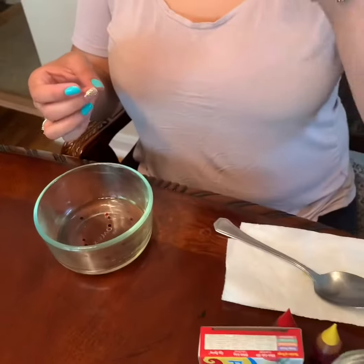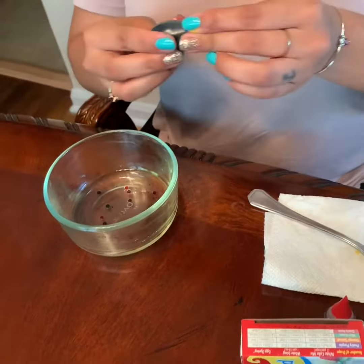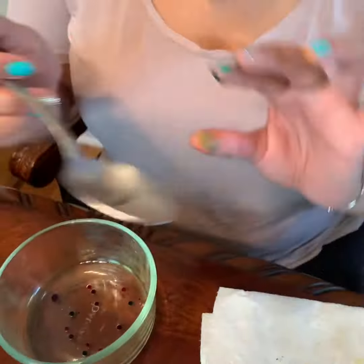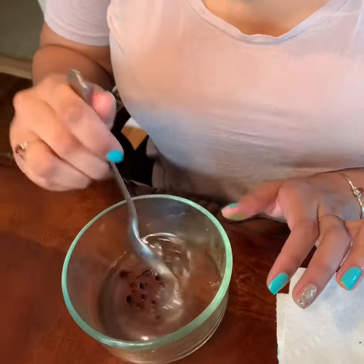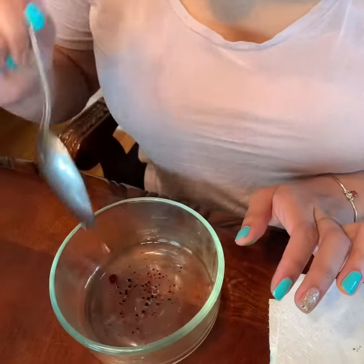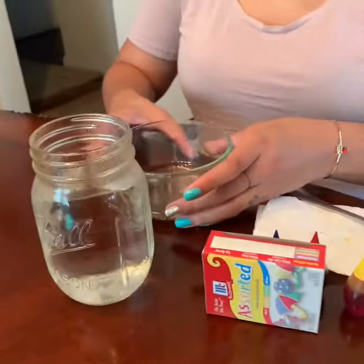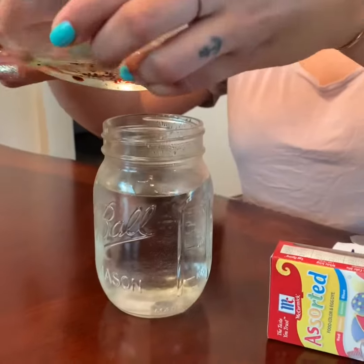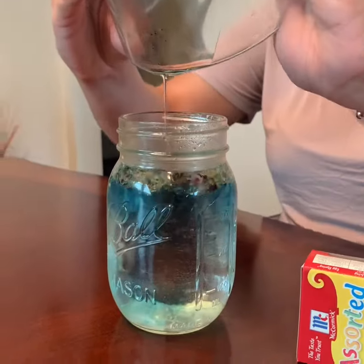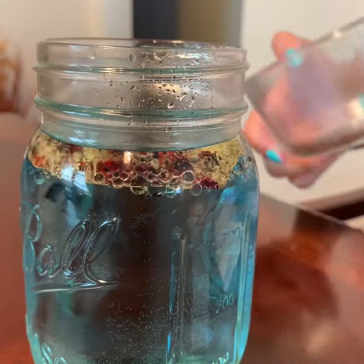And we're gonna put blue — one, two, three. If you guys look, the oil and the food coloring are not mixing. We're gonna use the spoon to mix it up a little bit — it's still not mixing. Okay, and then you're gonna pour it into the jar. If you look very closely you can see the food coloring slowly go down.